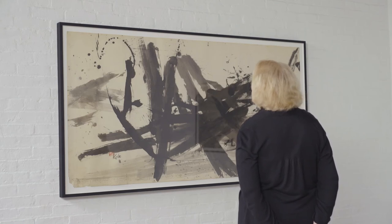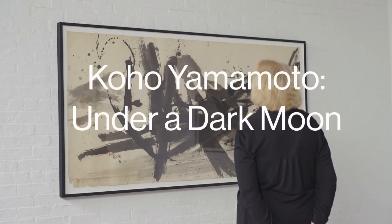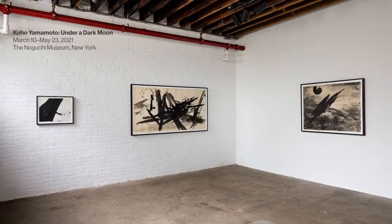One of the things that gives Koho's work its vibrancy is the fact that she calls it clearing her mind, but it also is delving into the emotional part of yourself without the intellectual part. I think that's what gives her paintings that immediacy and that expressive quality.